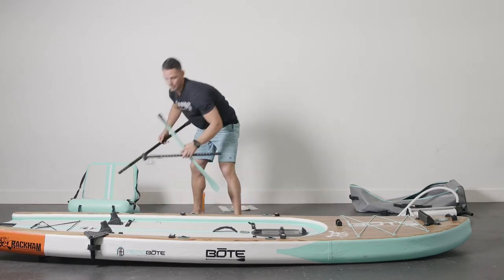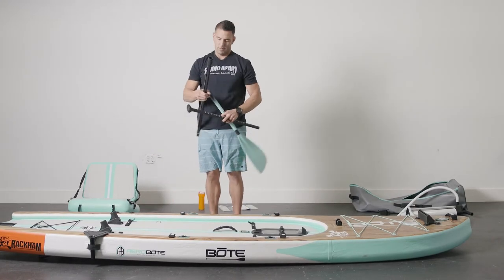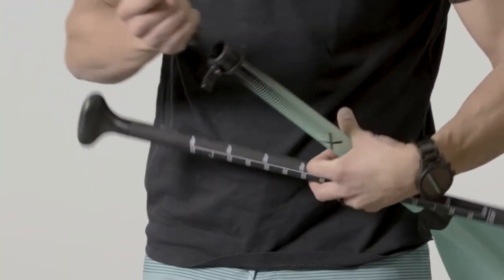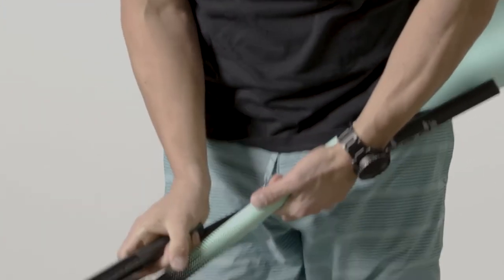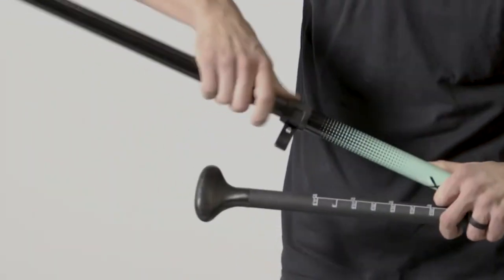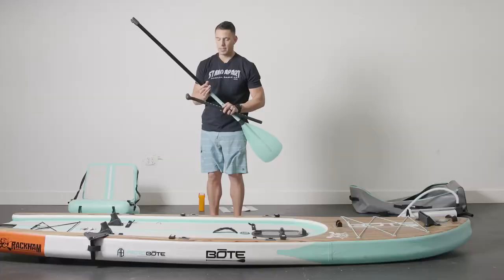It comes with a three-piece paddle which pushes the little pin in. You'll notice there's a pin hole right here. Push the pin, it clicks, then tighten.